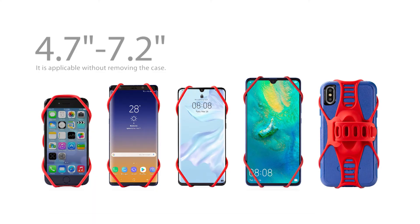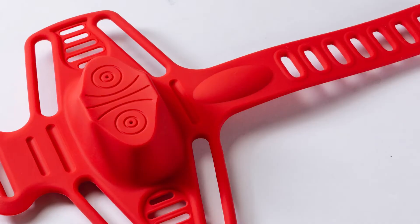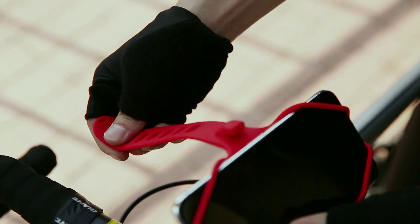Applicable to 4.7 to 7.2 inch smartphones. Heightened base and strap structure for different styles of stem mount.